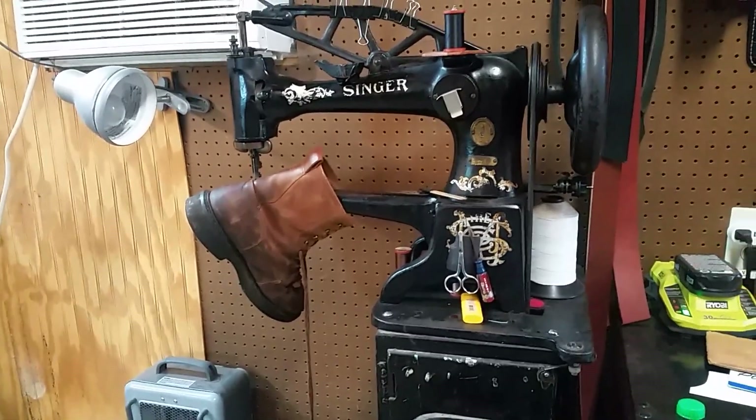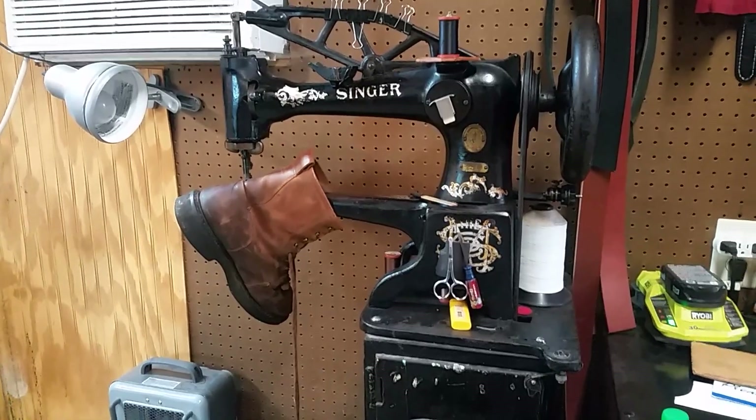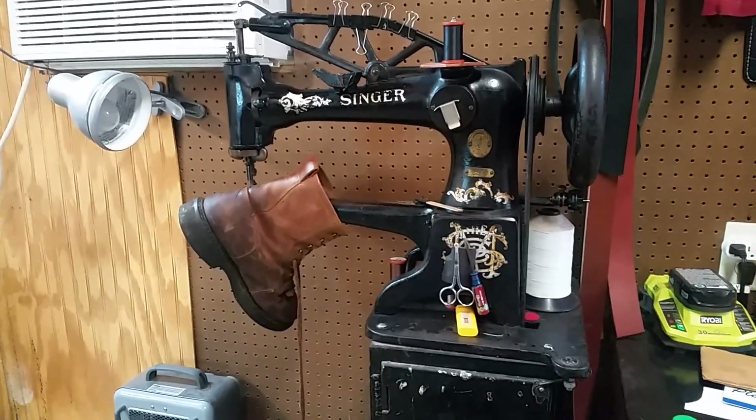Now this is a patching machine — this is not like grandma's machine, it's a big one.